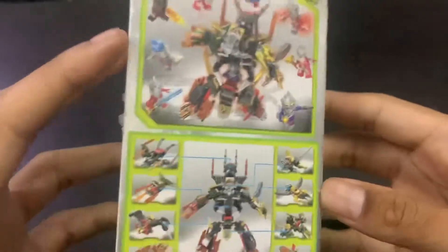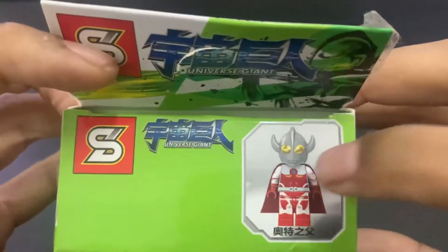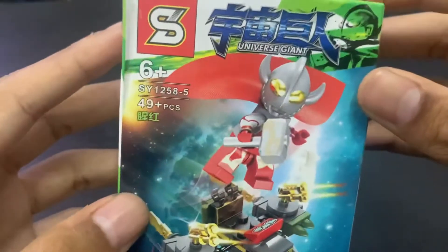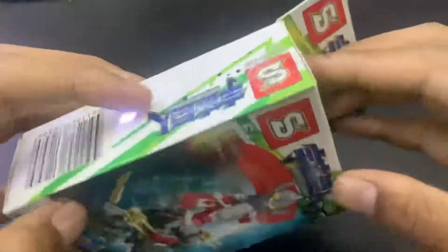We got Universe Giant right here, the sides have nothing, and then we can transform it into a big massive robot. Here are the instructions - it's really simple, so hopefully it will be easy to assemble. This is Father of Ultra, and I'm kind of excited to get him because I've never had Father of Ultra before.